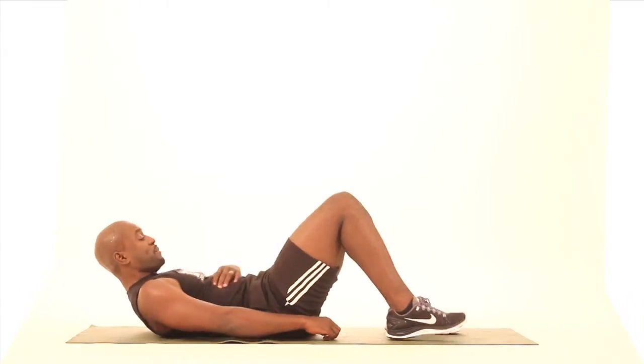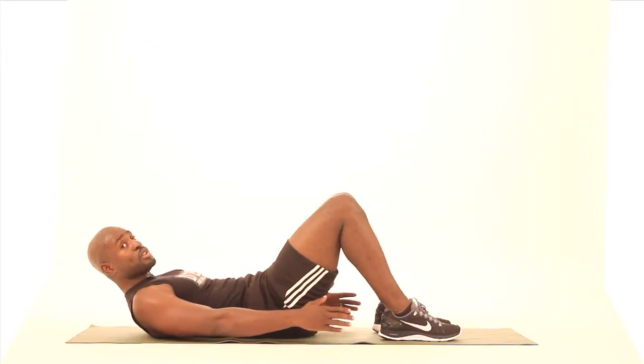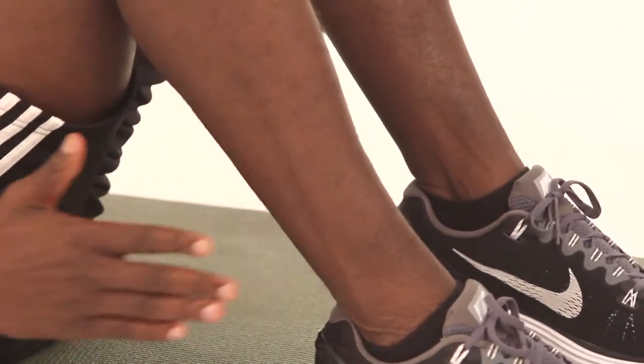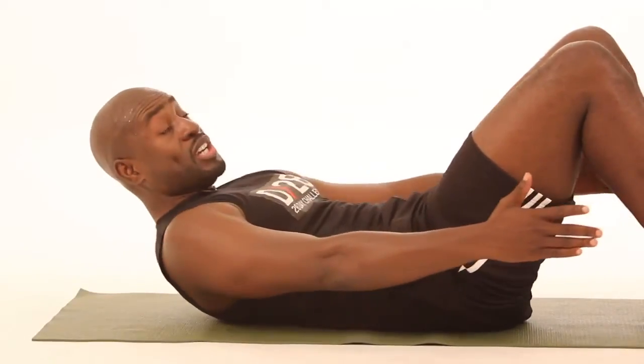We are back on the floor for a fantastic exercise called ankle touches. It's very, very simple. You go back onto your back, you crunch up, keep your arms straight, and you're going to reach and touch your ankles side to side. It works your abdomen and it's fantastic for your obliques. We're just going to do 16. Three, two, one — one, two. Feel it burning. You just feel it all the way through the core. Fantastic job.